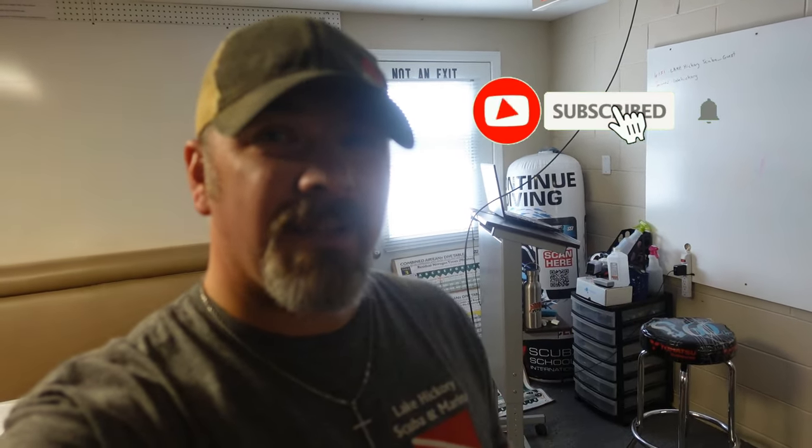What's up, guys? This is Brian again from Lake Hickory Scooter Marina. If you are new to our channel, do me a huge favor - hit this little subscribe button right here and ding that little bell as well. That way you guys are going to be notified every time we upload new content.